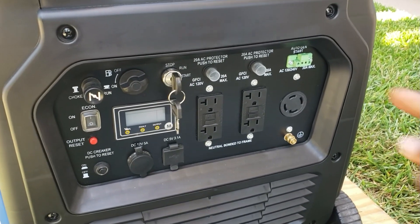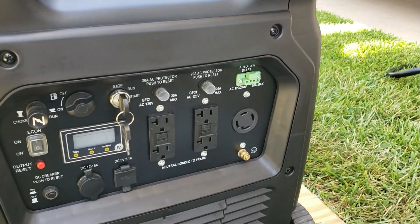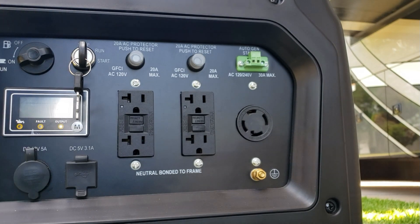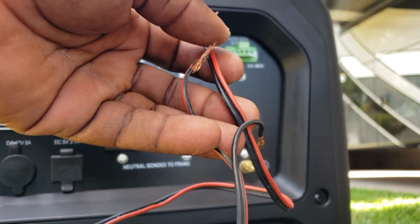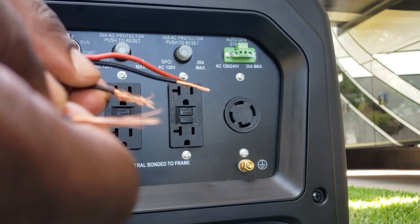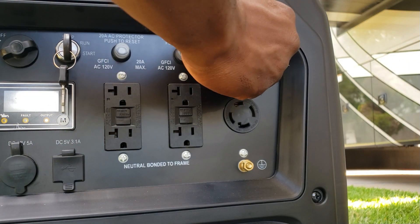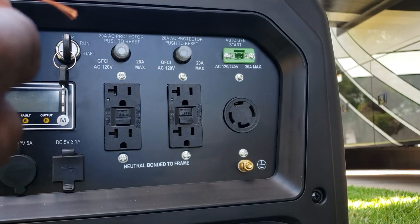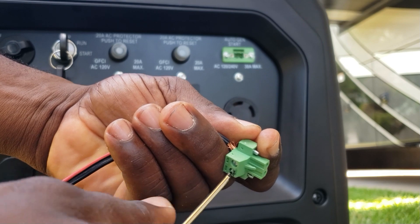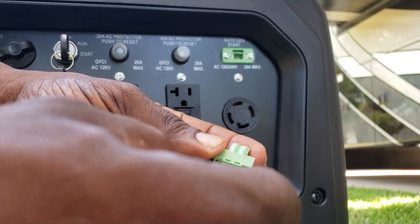One thing I want to try is the auto gen start. Let me get some wire and hook it up. I've got a small piece of wire to demo — I couldn't find a switch, but that's fine. A switch basically just makes an open/close contact. Pull out the little connector and connect your wire on each side — as long as they don't touch each other, you're good.